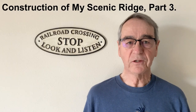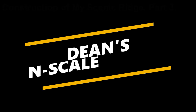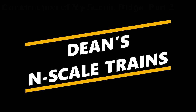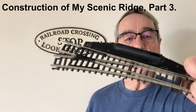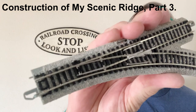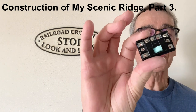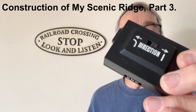Hello, I'm Dean Karstens and this is Dean's N-Scale Trains. Today I'm going to be talking about switches or turnouts and switch controllers or turnout controllers.